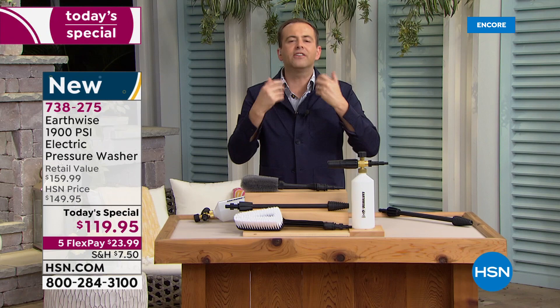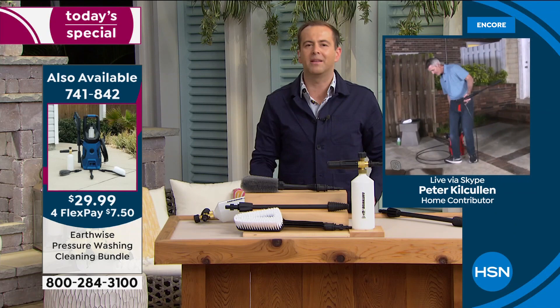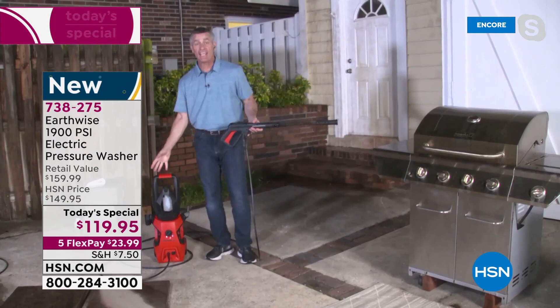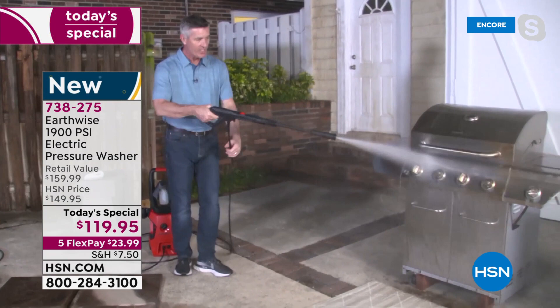As you know, you've seen more of these over the years than anybody. There is just a real sense that this offer today, this product today, is far superior than anything we've done in the past. Absolutely, Adam. Some of those reasons are how light it is, how much power it has, how easy it is to use with that adjustable nozzle. Let's go through quickly some of those things around the house.